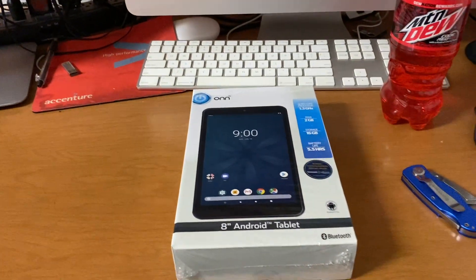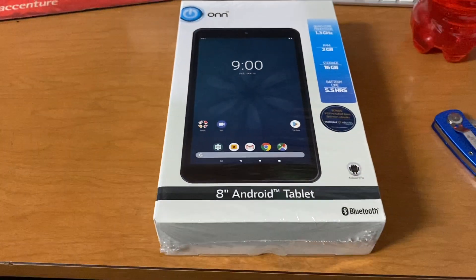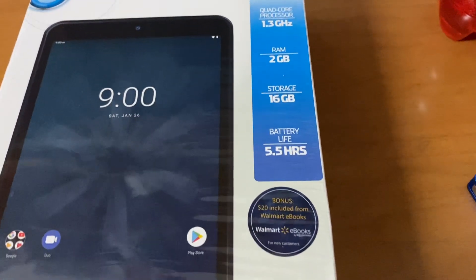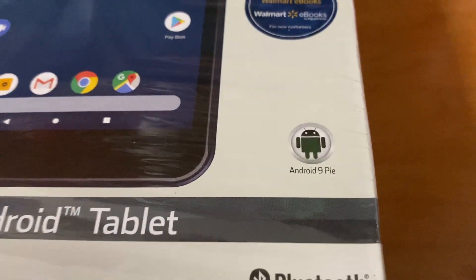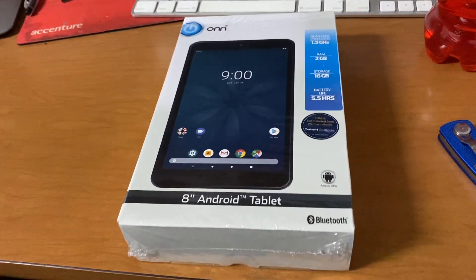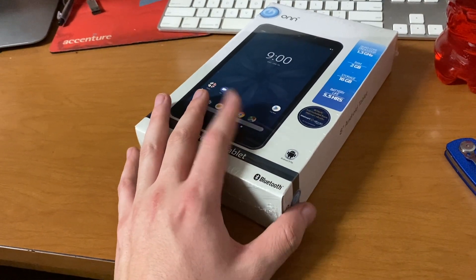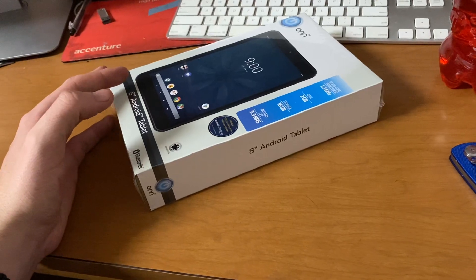This is the Walmart brand ONN 8-inch Android tablet, and it features a 1.3 gigahertz quad-core processor, 2 gigs of RAM, 16 gigs of integrated storage, and some kind of battery life estimate. It's also got Android 9 Pie as well as Bluetooth. The specs actually weren't too bad, at least comparative to the Amazon Fire 8, which would basically be identical to this as far as raw specifications are concerned.